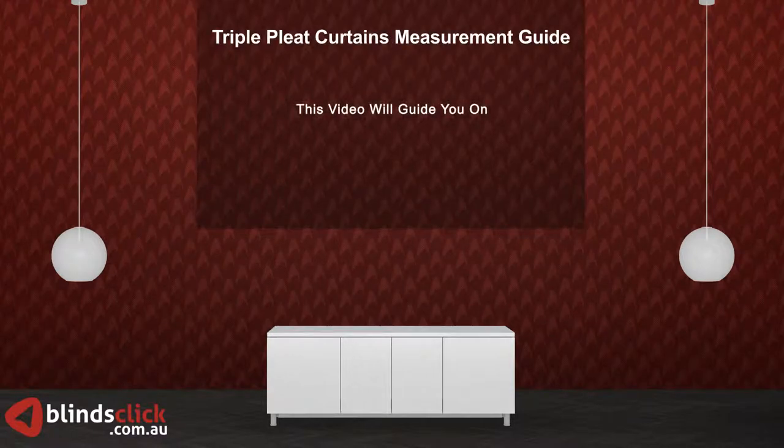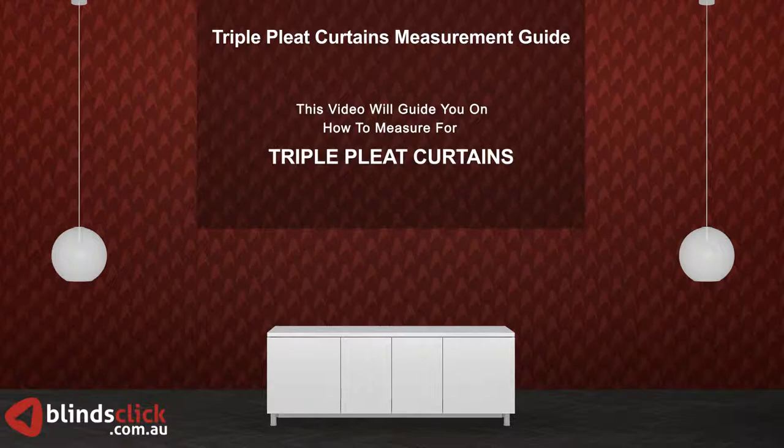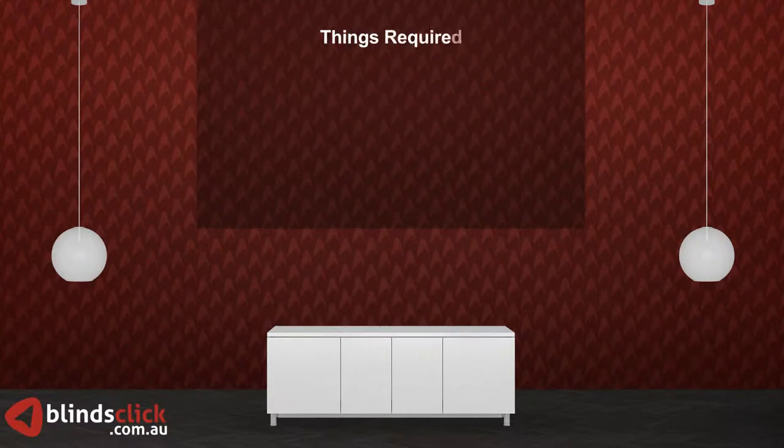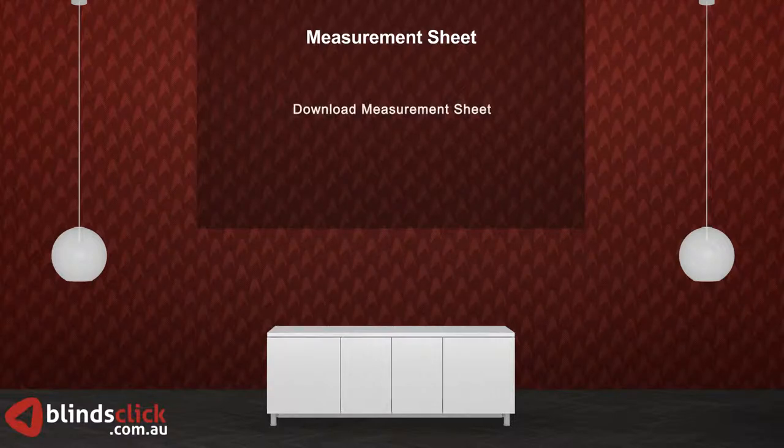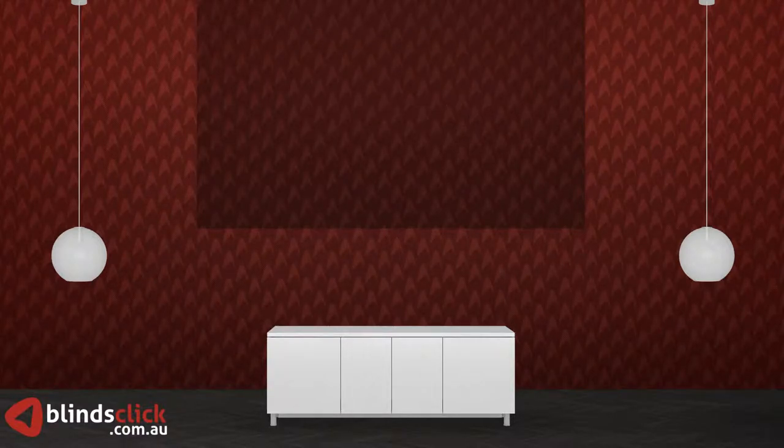This video will guide you on how to measure for triple pleat curtains. Please make sure you have a steel measuring tape, pen, and paper ready. You can download the measurement sheet from our website's help desk to record your measurements.